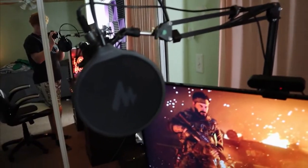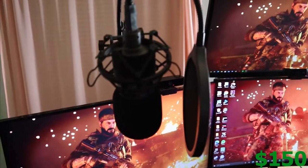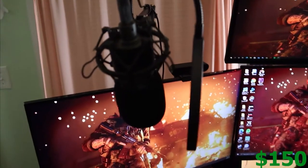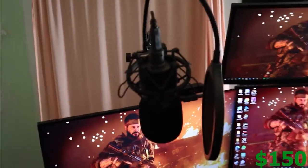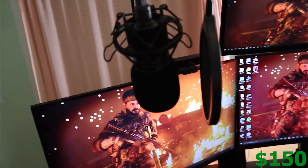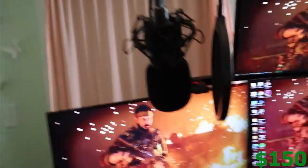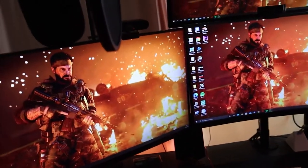Moving on over is our Audio-Technica AT2020 right there — really dope microphone. But if you have a lot of racket in your room I really wouldn't recommend this mic. I have to turn so many settings down just to make this thing not pick up everything; it hears everything. I have a pop filter on it, and it's on a shock mount mounted behind my monitors to help with a little bit of cable management above the desk.